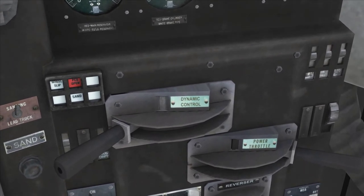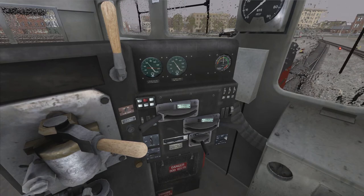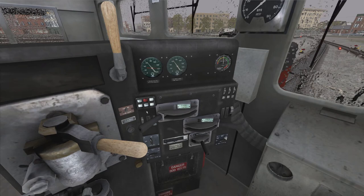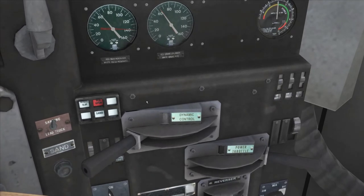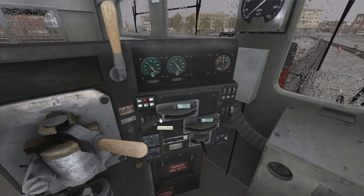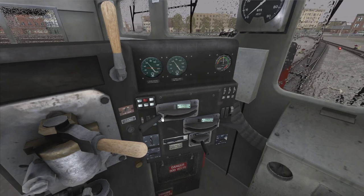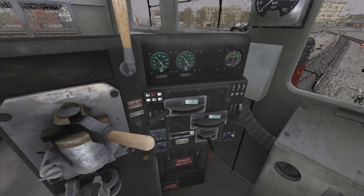Next here is your dynamic control, which is a braking system used by the wheels turning. The wheels turning create electrical current, and the motors act as a brake and slow down the wheel. You use the dynamic brake for very fine adjustments to braking. It's not normally used, but it is there and it can be used.